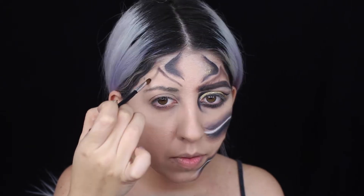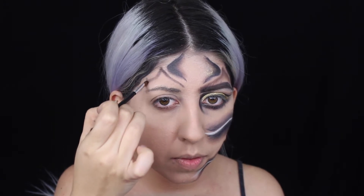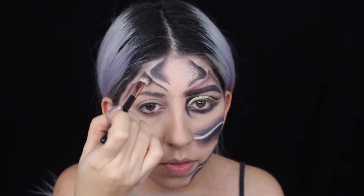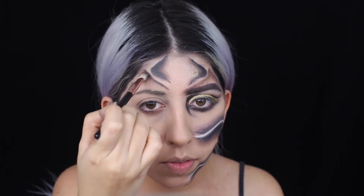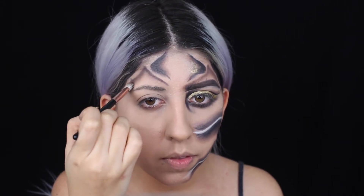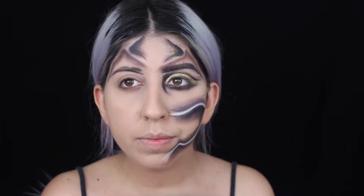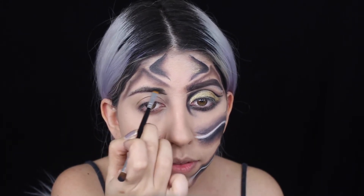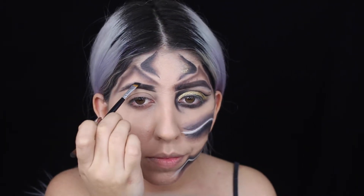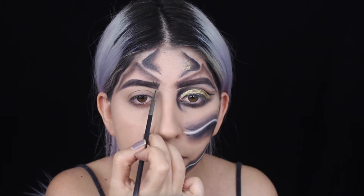Now I'm making this sign that kind of reminds me of a horn. After that I grab the three brown shadows again and blend that line so it looks more blended and in depth. Using this Morphe blending brush with black eyeshadow, I start doing my eyebrows. You guys can do however you want - I did mine almost the same shape as always, just trying to do hair-like strokes in the front.